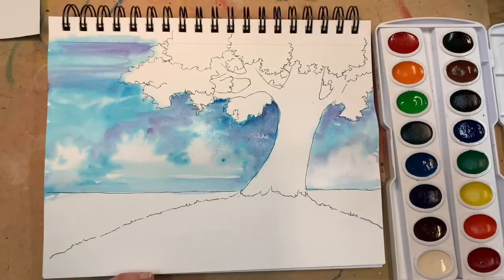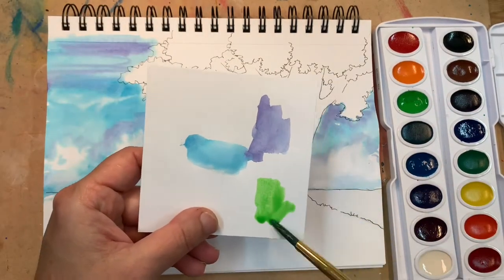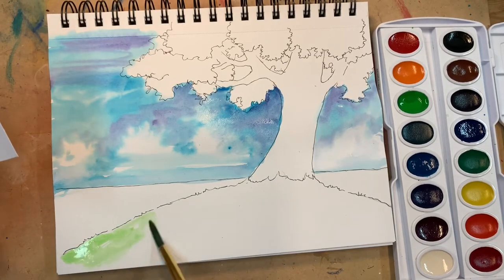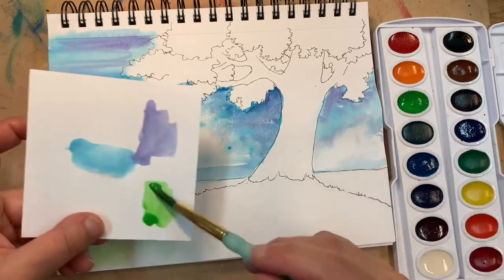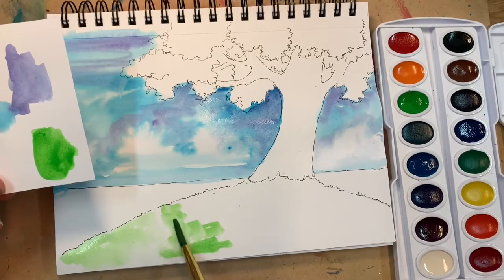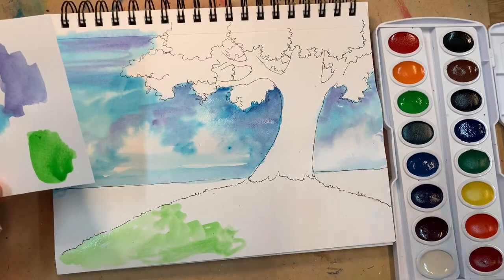Next I'm going to paint my green grass hill with a very light green color. I will not clear wash this time — I'm just going to go directly with my paint on it and give it a base color, very light and airy. Later on I will add layers of darker greens and also some brown patches. I'm probably going to add a few rocks and some grass as well.